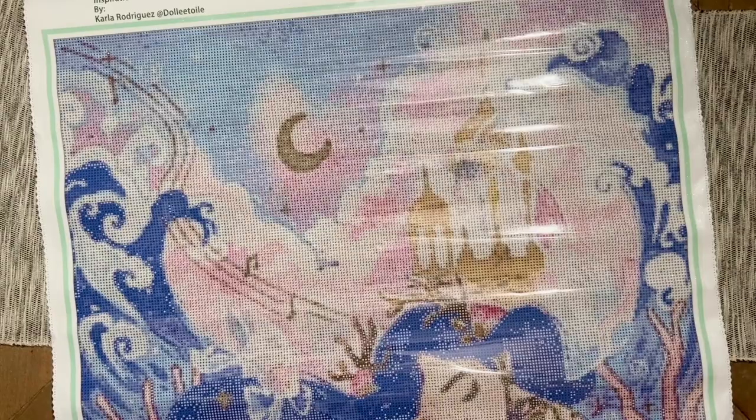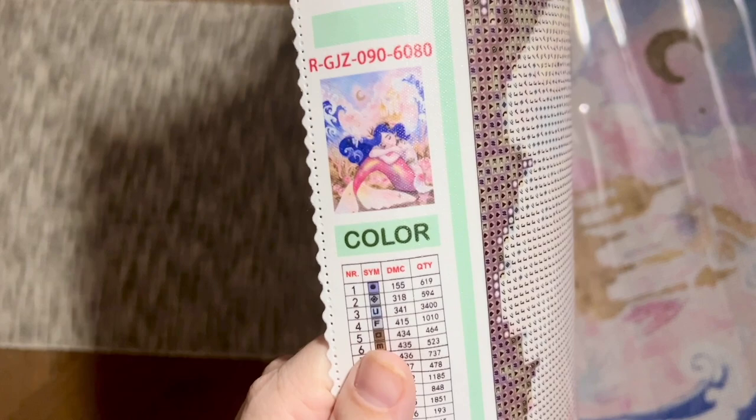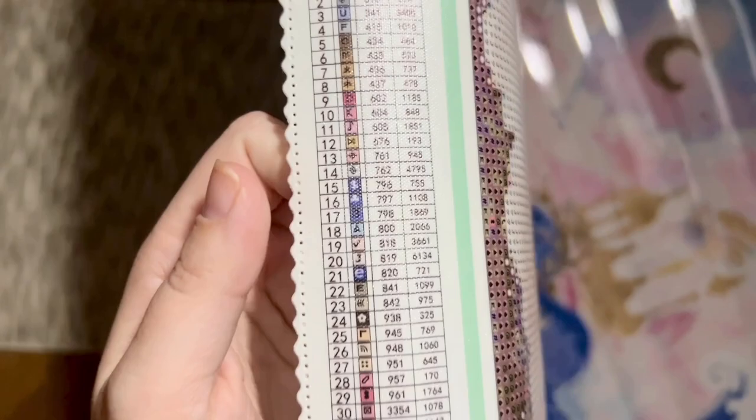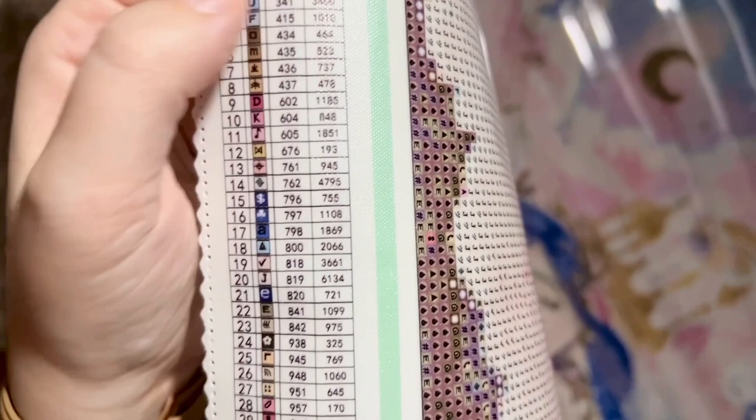It looks like there's a pale green border on this one, just like with the Heart of the Forest Mini kit — I'll link to that unboxing if you're curious. We have a thumbnail of the original artwork at the bottom of the canvas and there's a legend. She also included an inventory sheet, which I'll run through my sticker maker and use on my storage containers so I can refer to that instead of the legend all the time. It looks like we're going to have 45 colors in this kit.